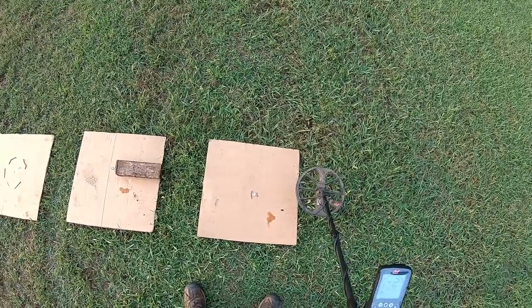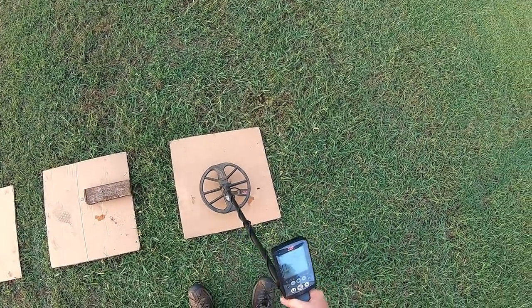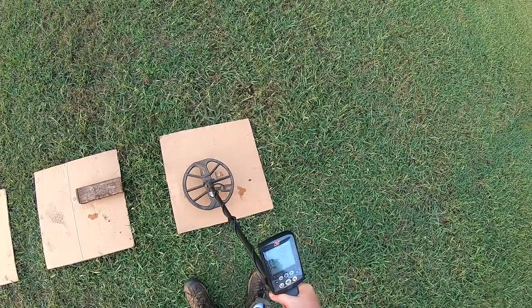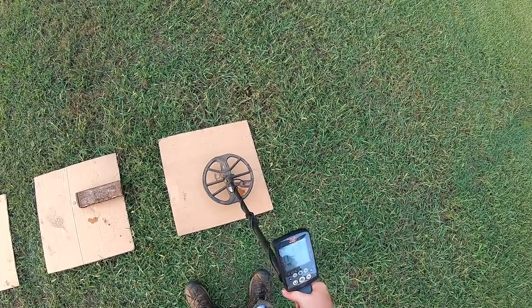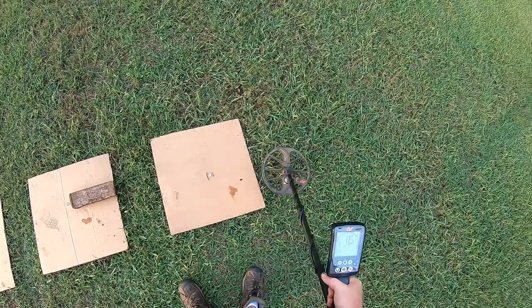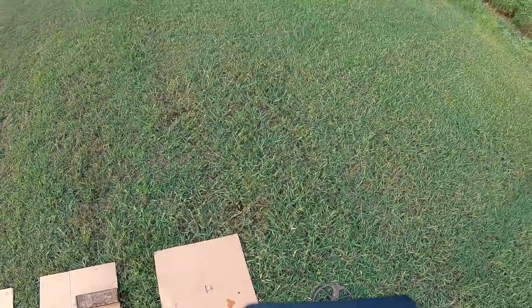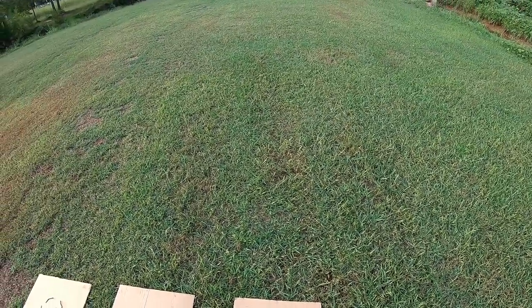Test number 3, the target ID test. Target ID is bouncing between 13 and 17 — lowest is 13, highest is 17. Stand by, I'll swap out the coils and we'll see how it does with the 6-inch.